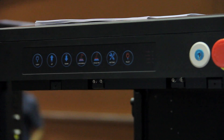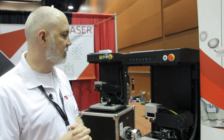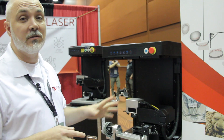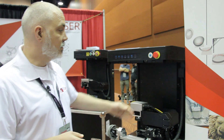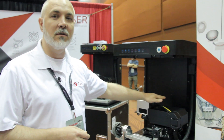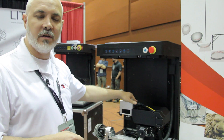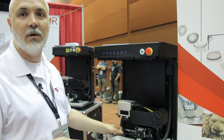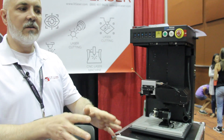You just place your part, hit the autofocus button, and it will set the correct focus. You have up to seven axes of motion that the machine can control — a mechanical z-axis, a y-axis, three axes in the galvo (x, y, and z), and additionally we can add up to two more axes in order to do a production run.